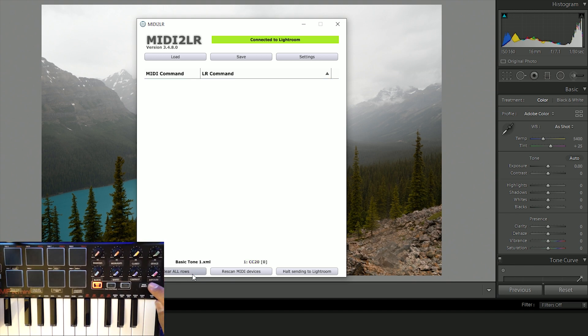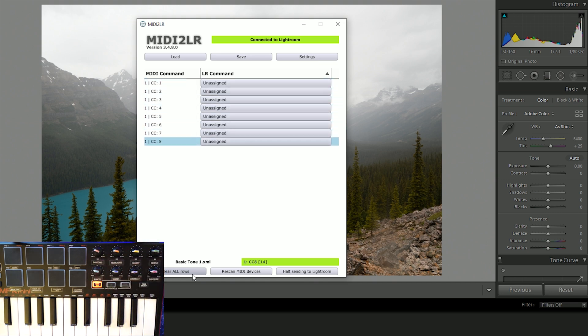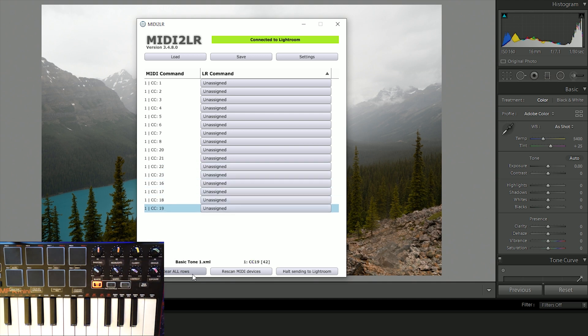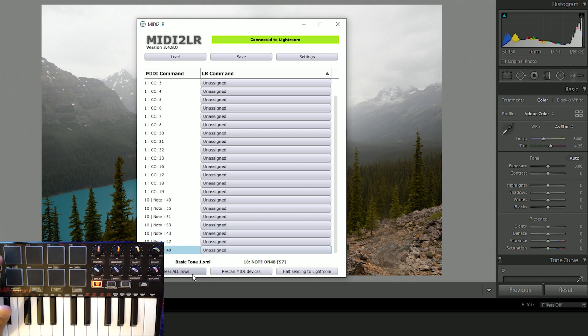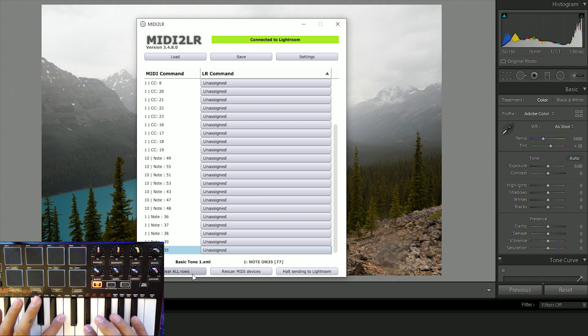The knobs - let me change back to program one. On program one, the knobs are numbered one through eight. But if I go to program select and go to the second panel, they change to 20, 21, 22, 23, 24, 25, 26, 27. And the same thing goes for the buttons - 49, 55, 51, and so on. If you go back to panel one, then you have another set of numbers. So you can set these up however you want.